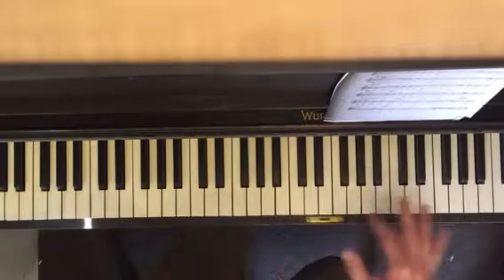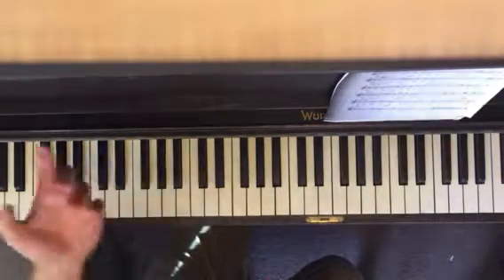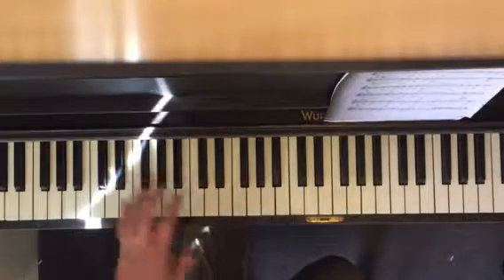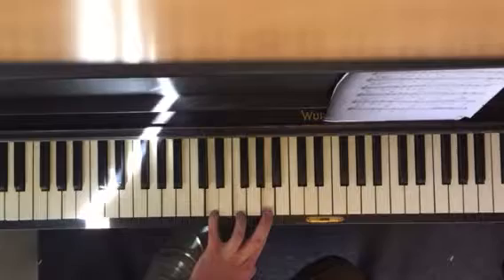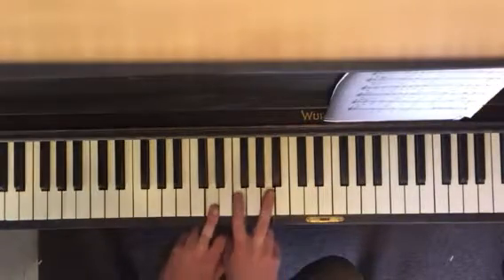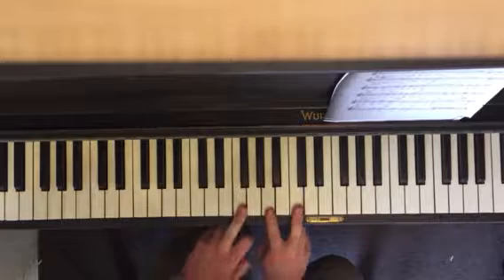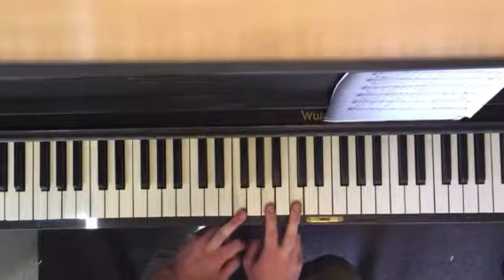Think about bluegrass, polka — those styles. You strip it down and think about just the triads. You memorize what that is, then you think about the chord progression. In the key of C major, D minor is the 2 chord, G is the 5 chord, C major is the 1 chord, F major is the 4 chord. Now we're going to modulate.